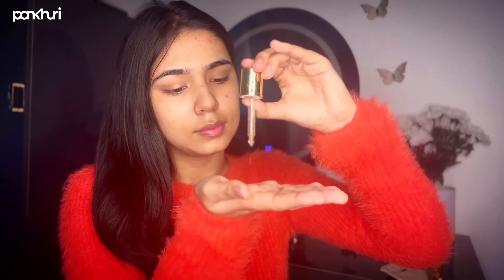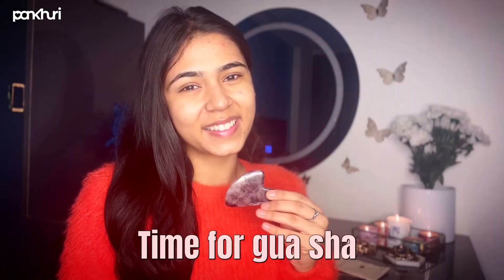Taking this Rose Gold Oil by The Beauty Co, I'm going to take some on my palms and gently tap it into my skin. Then it's time for some gua sha — I'm going to take my amethyst gua sha, which I got from YBP. Gua sha helps with lymphatic drainage and I will do this ritual for about five to seven minutes.